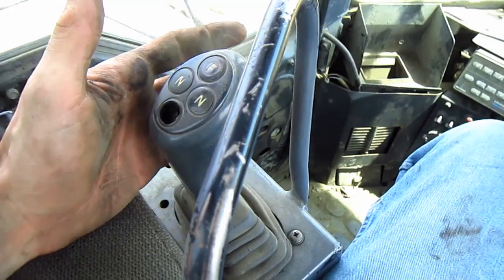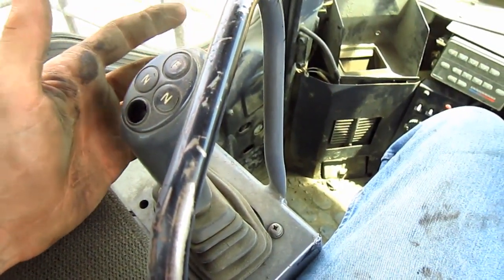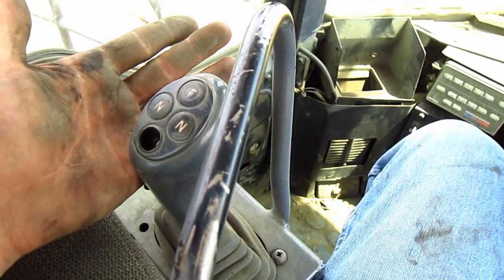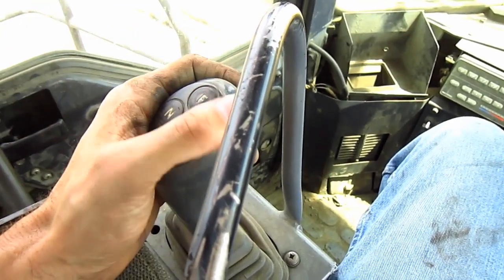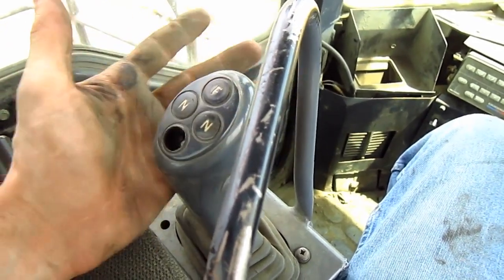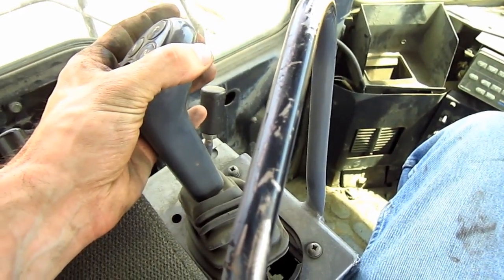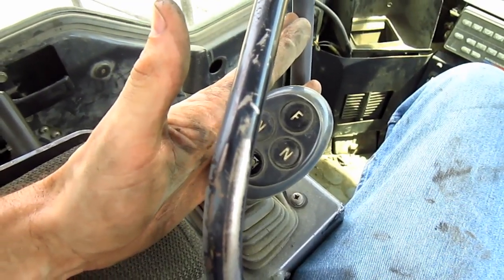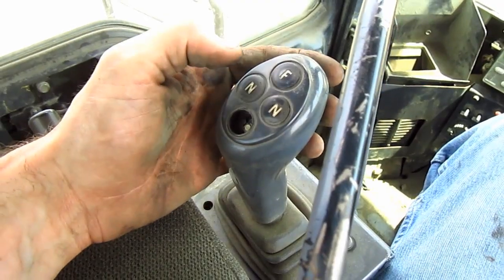The WA900-3 features an advanced joystick steering system. This hand lever, off to the left side, provides the operator the option to steer this loader by joystick. Push the joystick to the left to turn the loader to the left, and push to the right to turn the loader to the right. The buttons that you see are for gear selection.